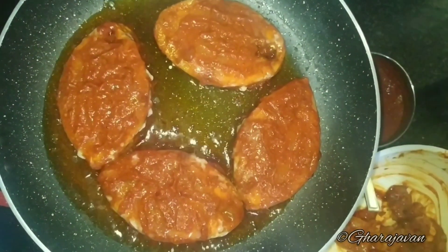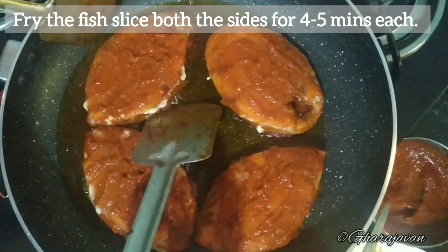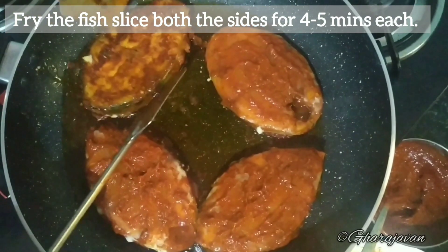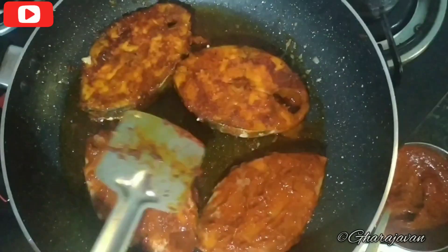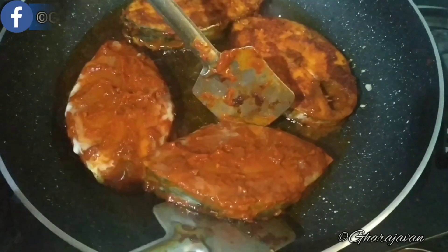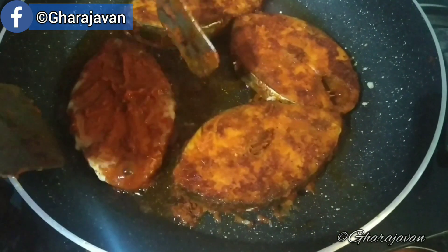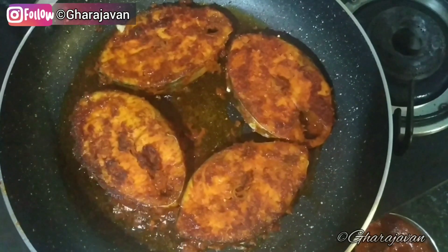See that the flame is under moderate heat. We will be frying the kingfish slices on both sides for 4 to 5 minutes each. You can see that I am flipping the fish to the other side and going to fry it again for 4 to 5 minutes. The masala is coated well to the fish and the fish looks delicious.